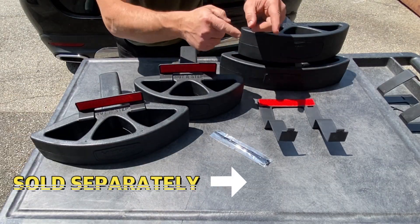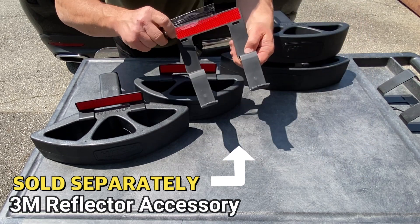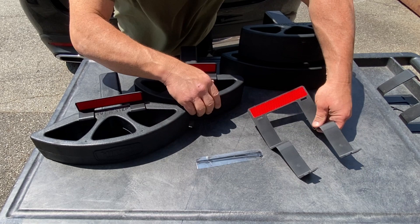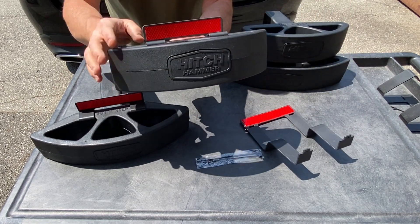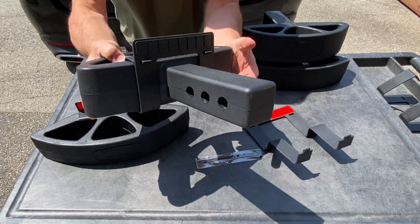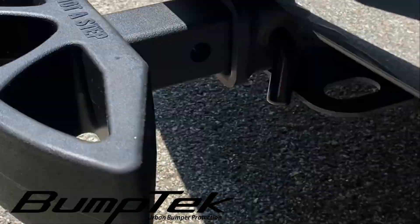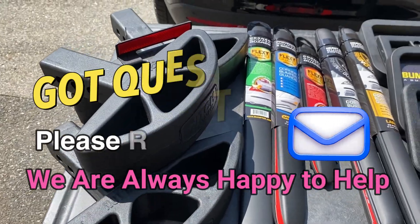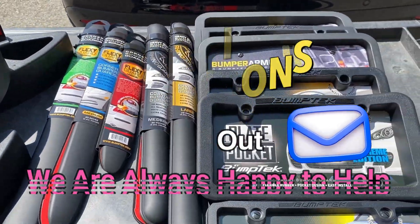Thanks for watching. Please check out the newly released 3M Reflector Accessory, sold separately. It's made to fit your Hitch Hammer perfectly and adds increased visibility both day and night. Please check out the full line of Bumptech accessories. And if you have any questions, please reach out. We are always happy to help.